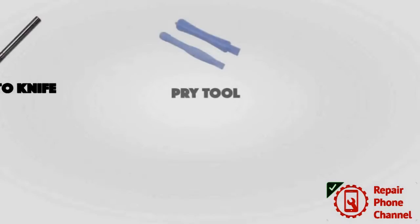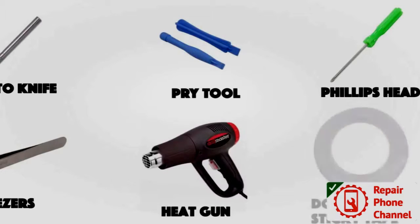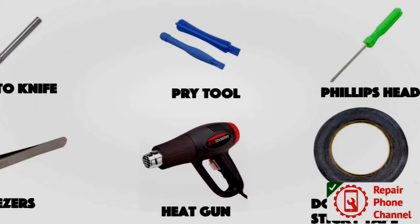Here's some of the tools you'll need. You'll need an exacto knife, a pry tool, a Phillips head screwdriver, tweezers, a heat gun, and double sided sticky tape.